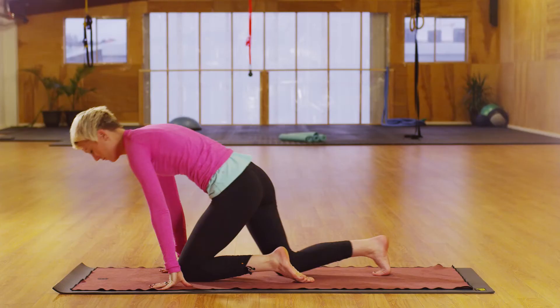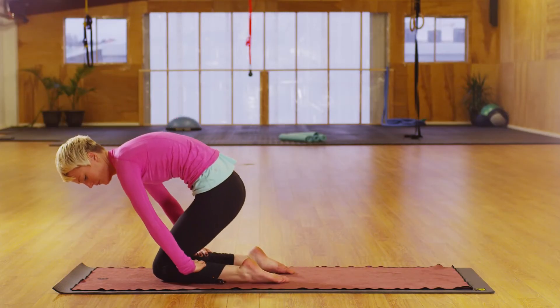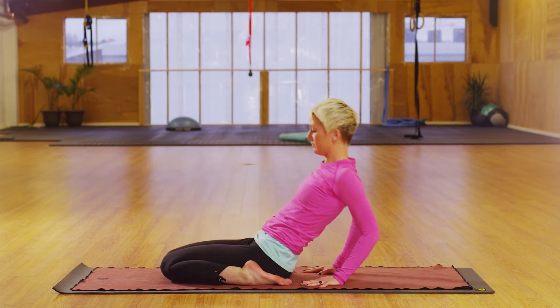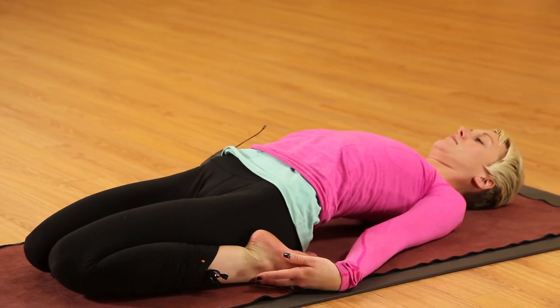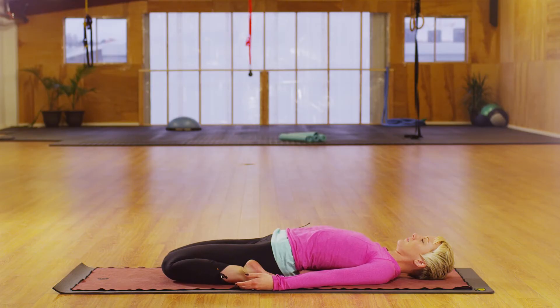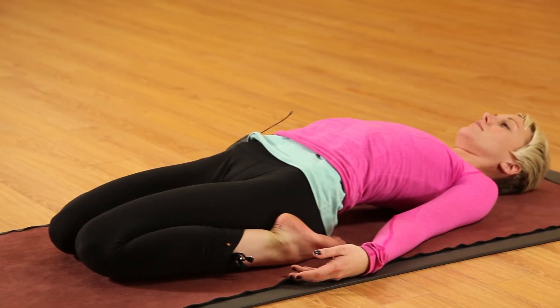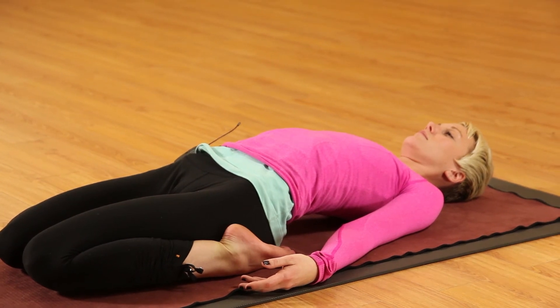Next, come into supta vajrasana, where you place the knees together and sit in between, removing the calf flesh away, opening the feet to give yourself enough space to sit in between the feet, and from there reclining back to open the front of the body. Be aware to make sure the knees aren't overstretching — don't go too far — and that the opening on the front of the foot and ankle is supported in this position as you recline and open the full length of the body.